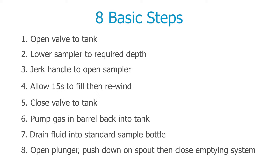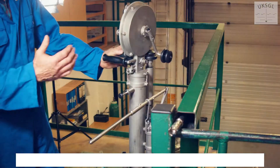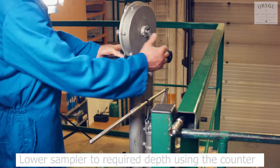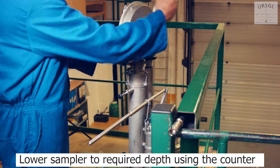This video will demonstrate how a spot sample is taken after attaching the MK17 winder. Open the valve to the tank, then lower the sampler to the required depth using the counter.